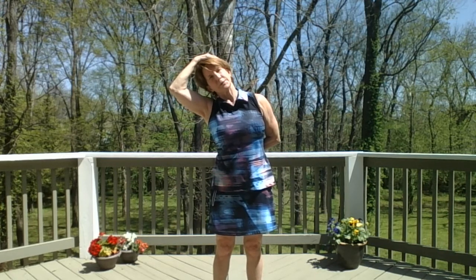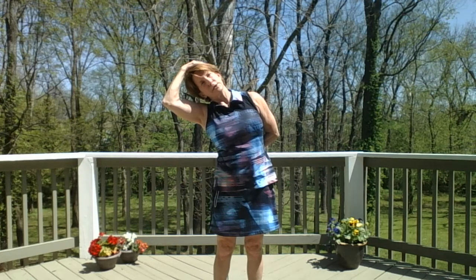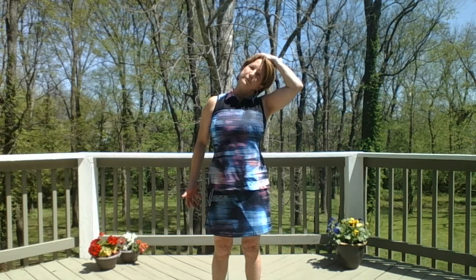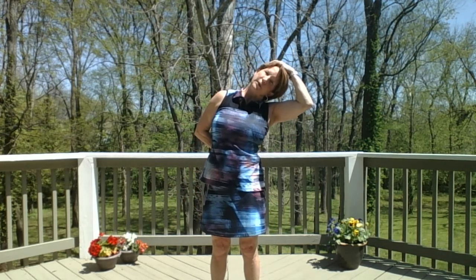Let your right ear go to your right shoulder, feeling a stretch in your neck. If it's not too deep a stretch, take your right hand — don't pull, just rest it gently on your head — and take the left hand behind you. Lean over for a deeper stretch in the left side of the neck. Rise back up, inhale your shoulders up and back. Take your left hand up, left ear to your right shoulder. Right hand goes behind, and you can lean over if you want a deeper stretch.